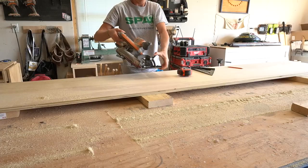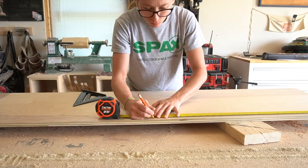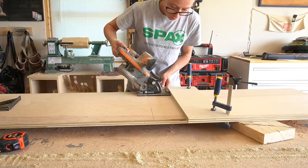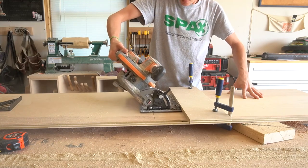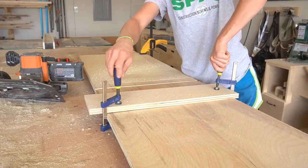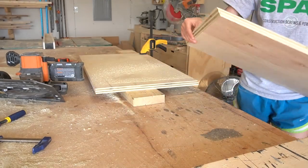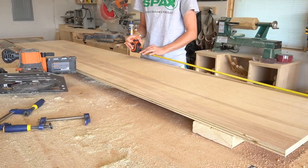Normally for cross cuts like this, I'll use my Kreg AccuCut guide, but I couldn't tilt the blade with the sled attached, so I just used a straight edge and some clamps as a guide instead. I cut two sides, one end mitered 45 degrees and the other I just left at 90 degrees. Then I cut a top that had both sides mitered at 45 degrees.